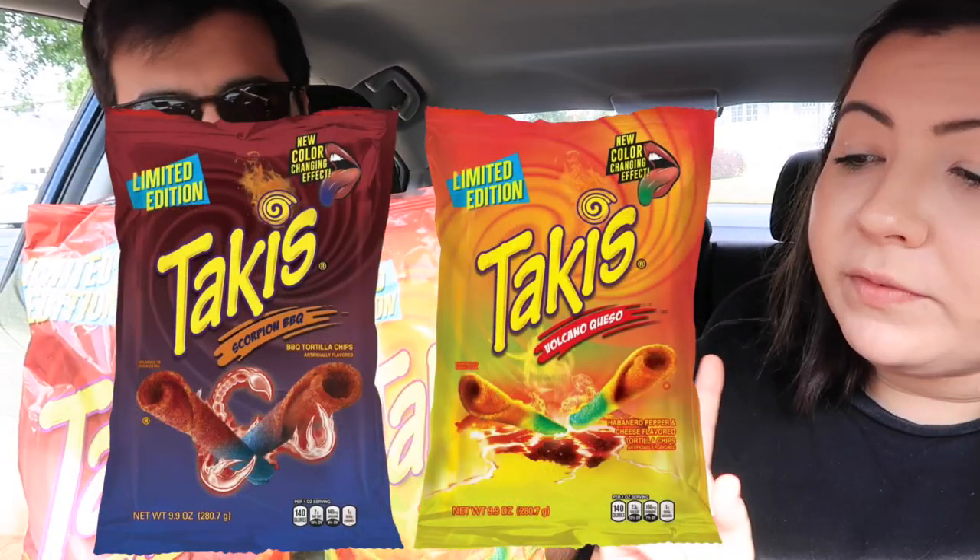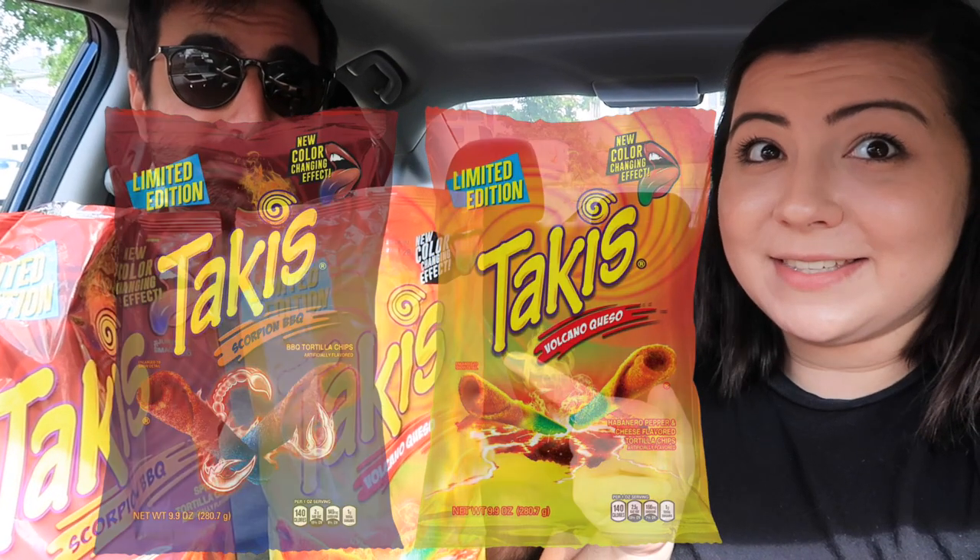Hello! Hi! We have two new flavors of Takis to try today. These are brand new limited edition — we've got Scorpion BBQ and Volcano Queso.